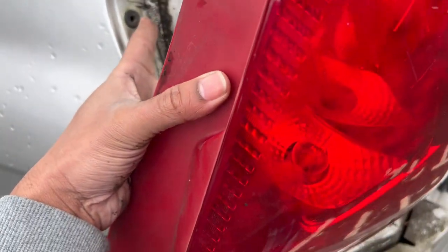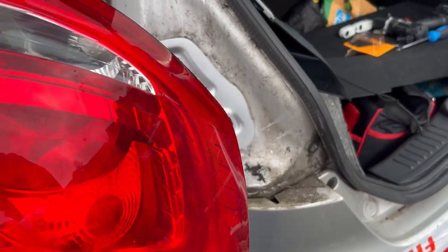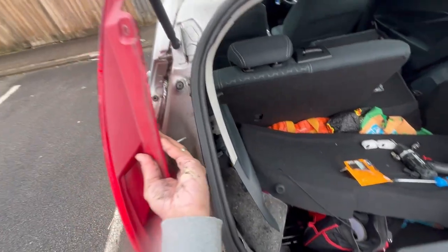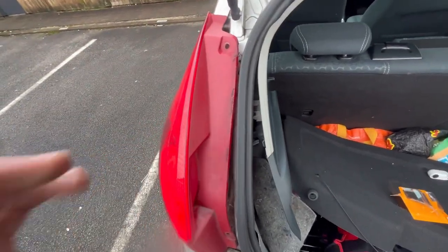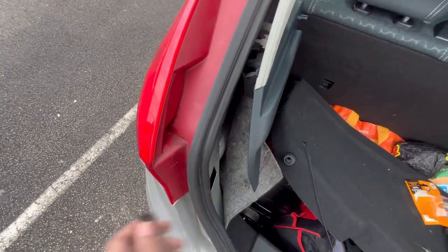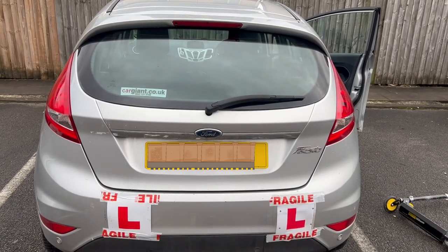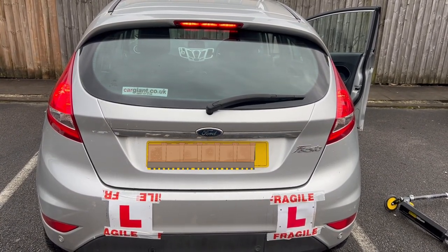I'm going to match this to put it back. Return this back down here — push it. All right, all done.